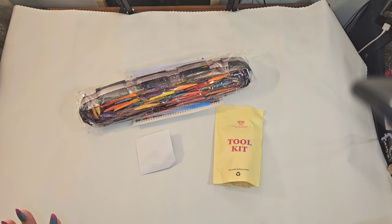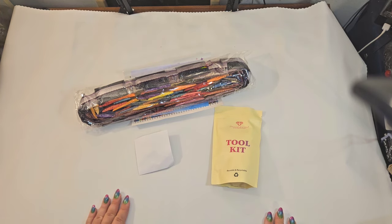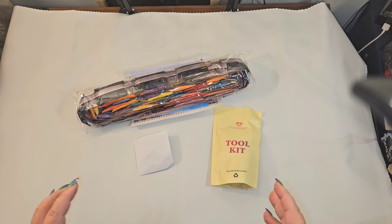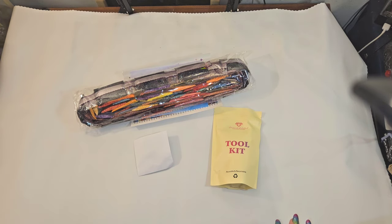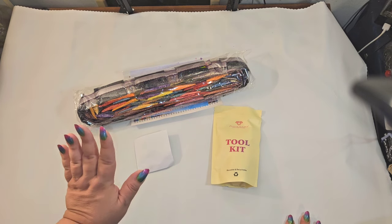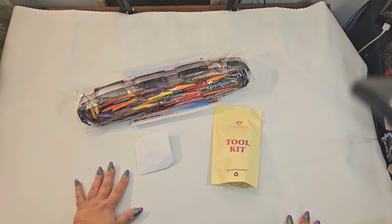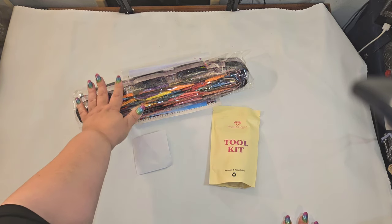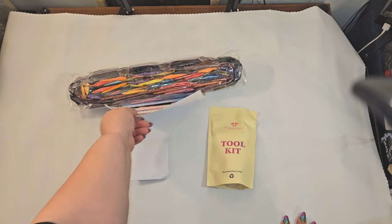I've got it all laid out. It is bigger than my table, so I will have to insert a picture so that you can see the canvas in its full glory. This is everything that you get with a Diamond Art Club kit: this nice tarpaulin canvas, which is unique only to Diamond Art Club; your drills; toolkit; a small sticker sheet; a pamphlet; and a large sticker sheet. Are y'all ready to see?